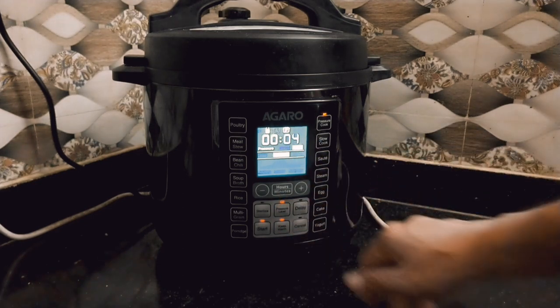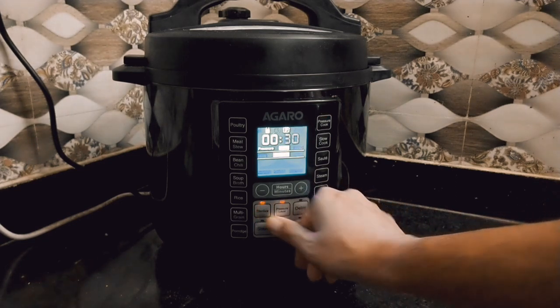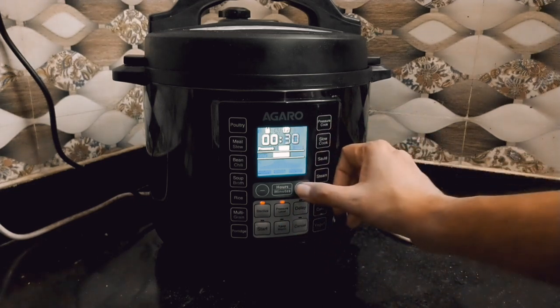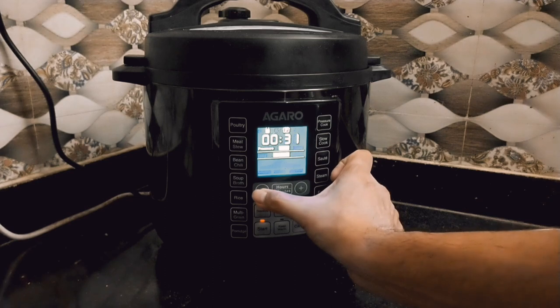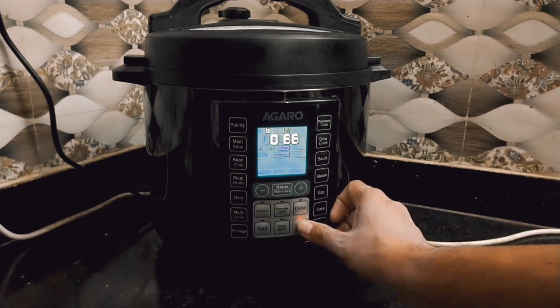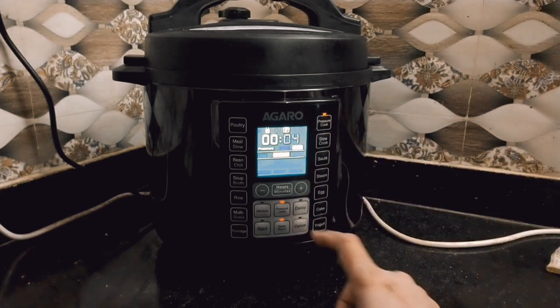Uske bagal mein cancel ka button hai jisse aap koi bhi program cancel kar sakte ho. Uske bagal mein keep warm wala button hai jisse aap khana garam rakhte ho. Uske bagal mein start wala button hai jisse koi bhi program start hota hai. Aur unke upar pressure level ka button hai jisse manually pressure ko increase ya decrease kar sakte ho.